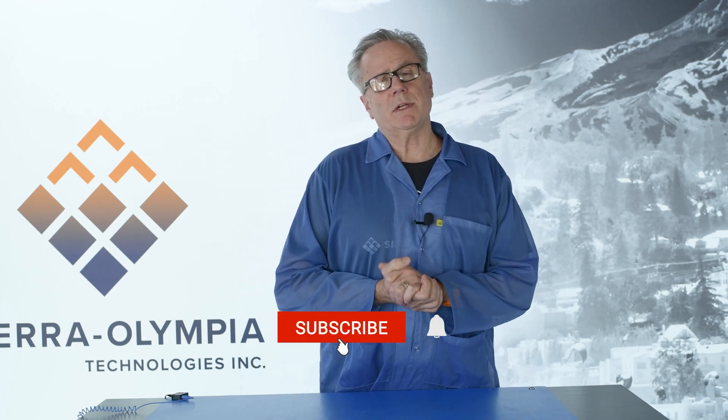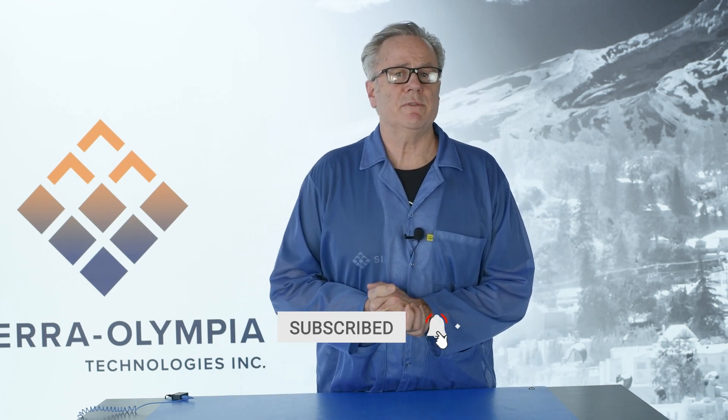So that's a wrap of this video. If you want to see more, please subscribe to our channel and hit that notification button. We appreciate the time you've spent with us — we'll see you next time.